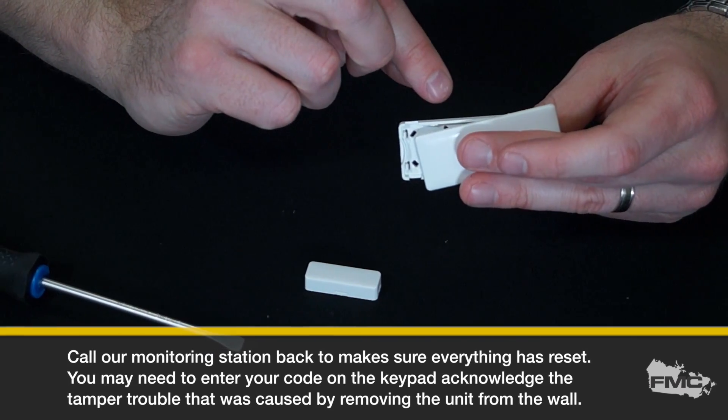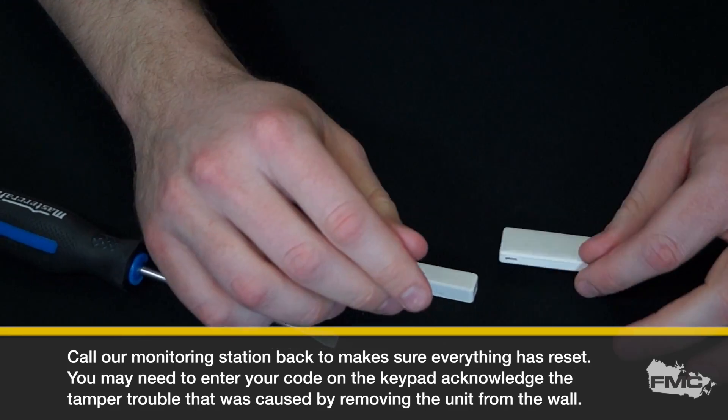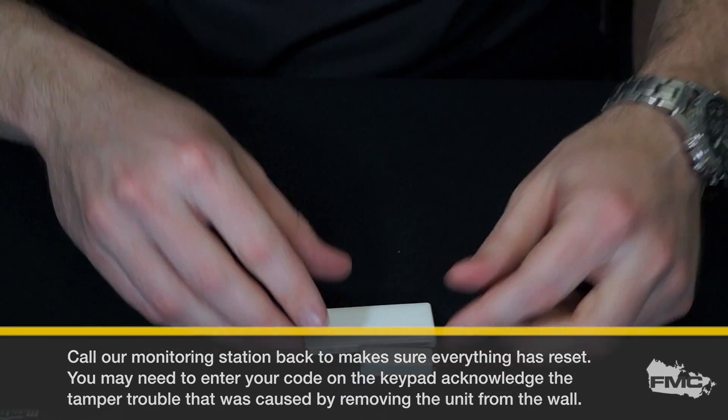Call our monitoring station back to make sure everything has reset. You may need to enter your code on the keypad to acknowledge the trouble that was caused by removing the unit from the wall.